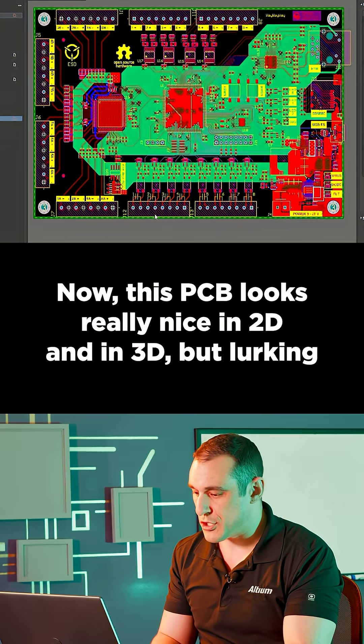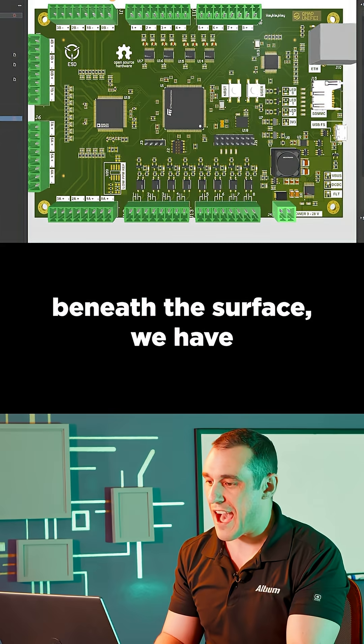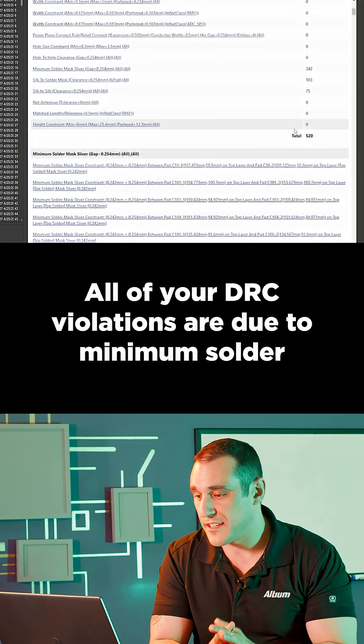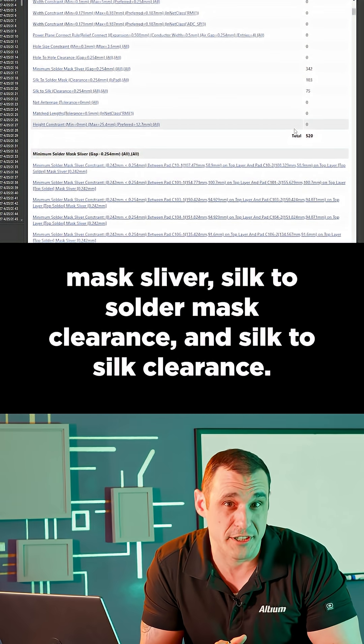Now this PCB looks really nice in 2D and in 3D, but lurking beneath the surface we have 520 design rule violations. All of your DRC violations are due to minimum solder mask sliver, silk to solder mask clearance, and silk to silk clearance.